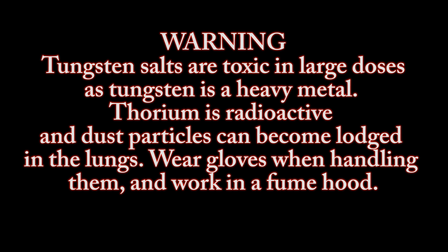Warning. Tungsten salts are toxic in large doses as tungsten is a heavy metal. Thorium is radioactive and dust particles can become lodged in the lungs. Wear gloves when handling them and work in a fume hood.